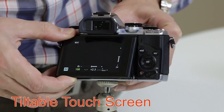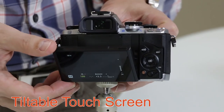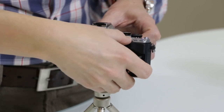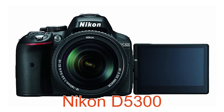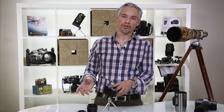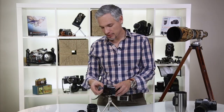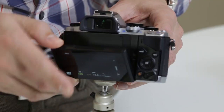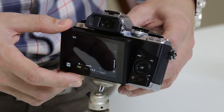The display on the back pops out so you can hold it below you or over your head — useful if you're shooting on the ground or over a crowd. I wish it articulated out to the side like the Canon 70D or the Nikon D5300, so you could flip it out for self-portraits. This one only goes up or down a little bit, which is better than nothing. It's apparently sturdier but I've never had a problem with articulating screens breaking.